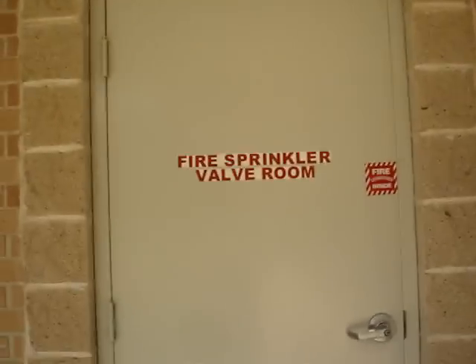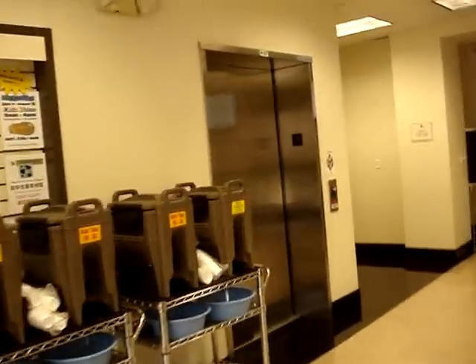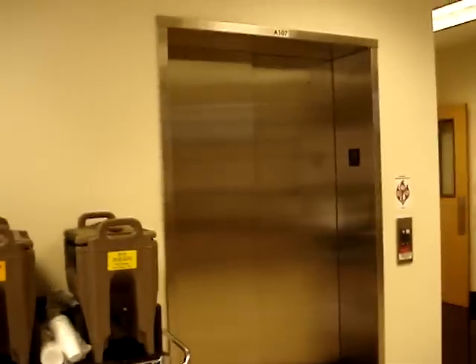Let me get one more view of the door, and I think that'll be it. Wow, that was a fun exploring today. And there's the elevator itself. And that's it.